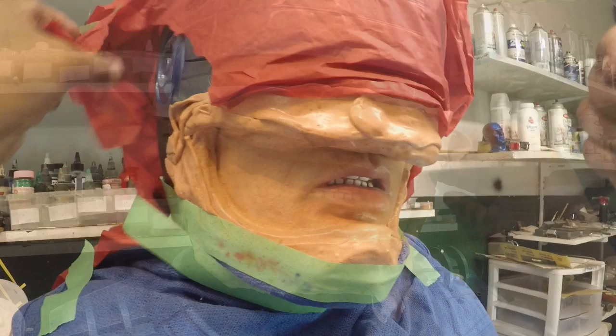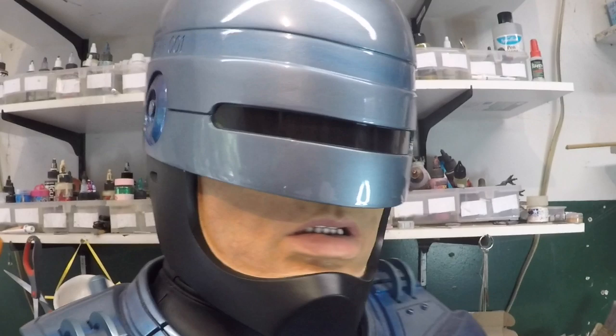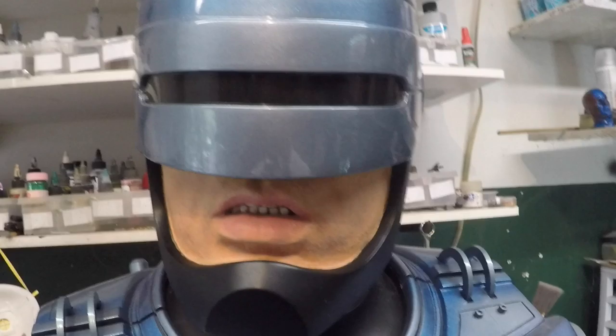And I think there you have it — I think it's ready. So take this stuff off, and there you have it. Here it is. I'm not sure if the camera is capturing it, but there it is. Alright guys, till next time — hope you learned something, and I'll see you next time. Thank you.